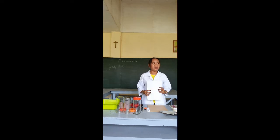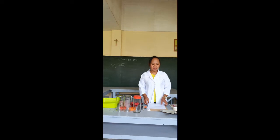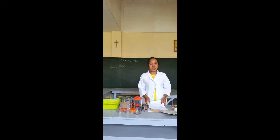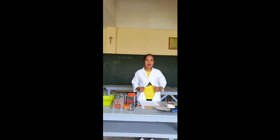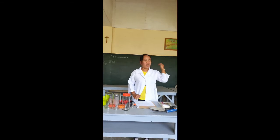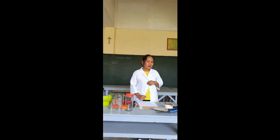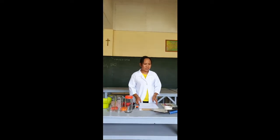But first, before you go to the proper experiment, make sure that all the things that you need are ready. So first, wear your laboratory gown, then if you have long hair, you have to tie it back, and then check all the things that we are going to need.